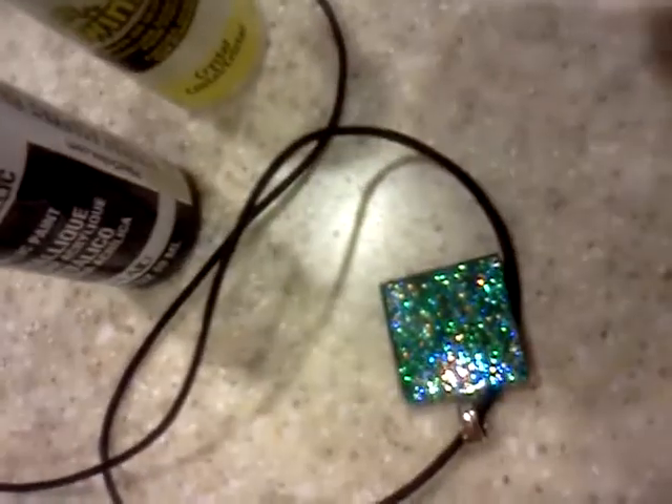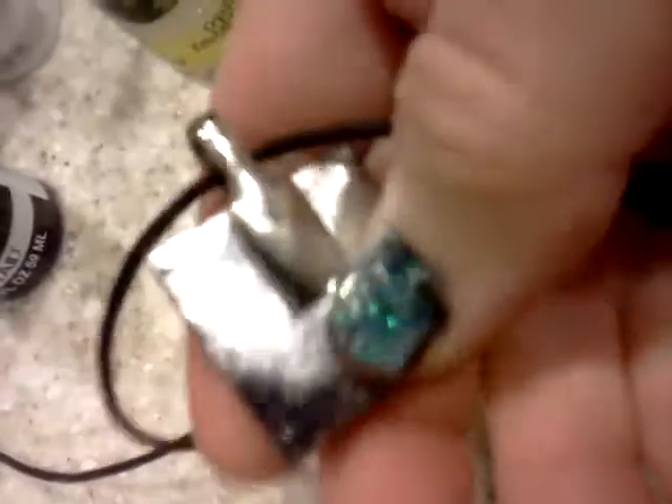Then I applied a coat of Folk Art Extreme Glitter Hologram over that, and for the very back I put Folk Art Sequin Black metallic black paint. Then I glued silver paper, added glue-on bail, and it's glazed — it turned out really great!